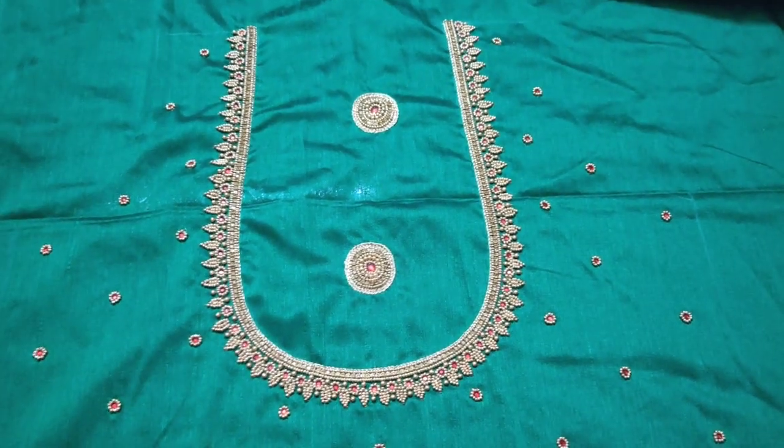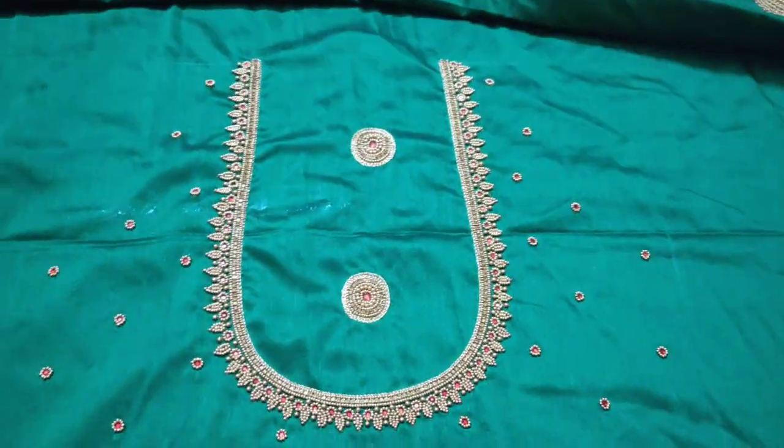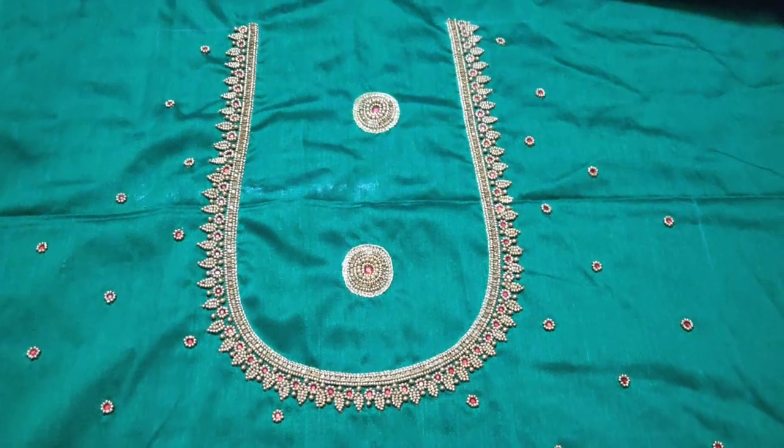Hello all, welcome back to my channel Sara. I am Prodi Tutorial. In this video, we will pack a super blouse.